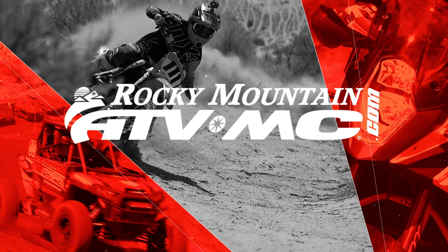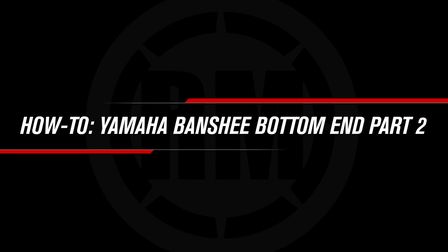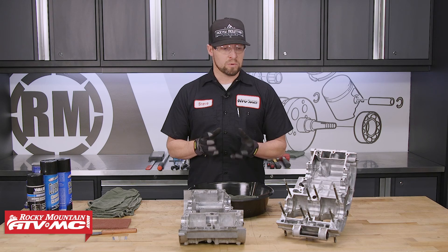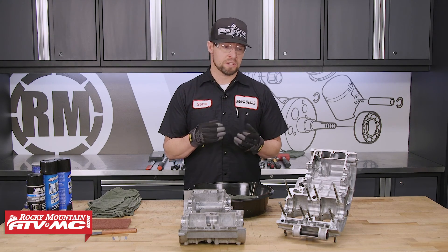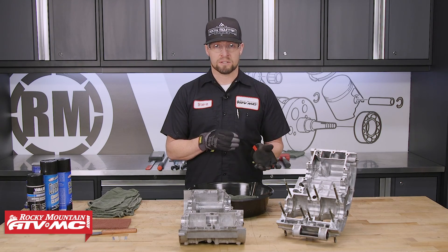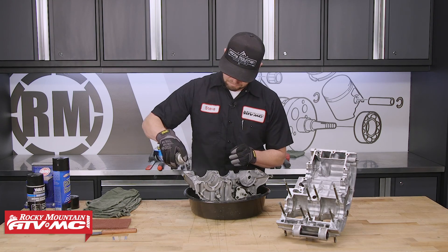This is part two of our Yamaha Banshee bottom end rebuild. If you need more information for disassembly, check out part one. Now that we have all the major individual parts of our engine disassembled, we need to go through and clean everything. There may still be some dowel pins and other things to remove, but we need to clean everything really well so we can inspect everything thoroughly. Using a good degreaser or contact cleaner usually works pretty well.